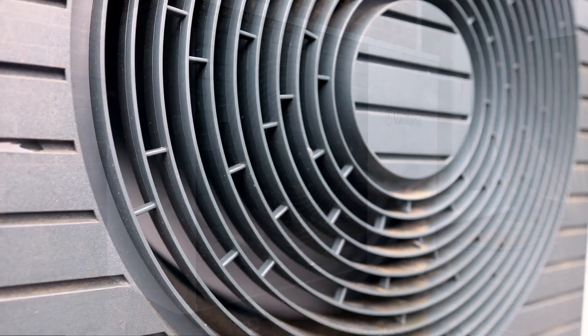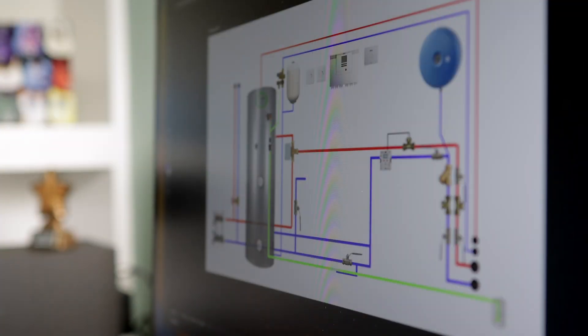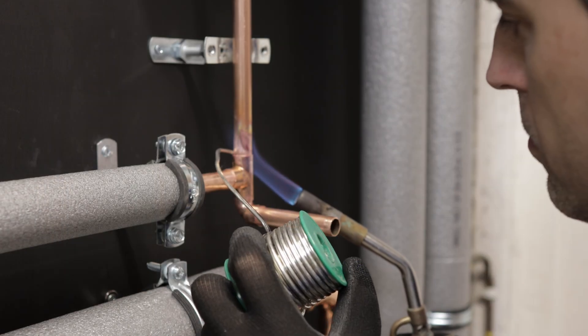My own heat pump is finally up and running. It only took a year of careful planning, renovating, insulating, designing the system, and finally installing it. Today you'll get to witness the whole process - has this been a success or a failure? You'll have to watch this video to find out.